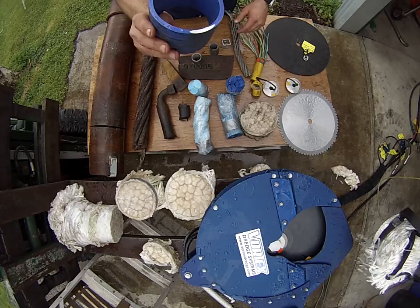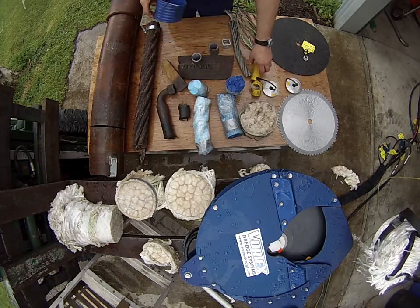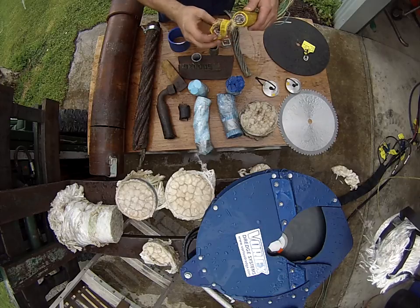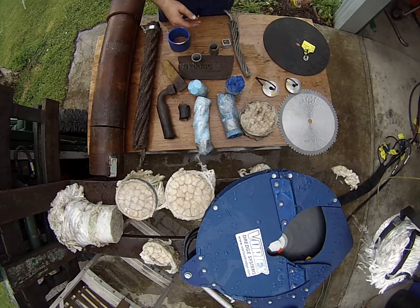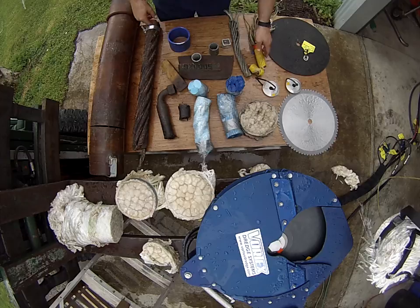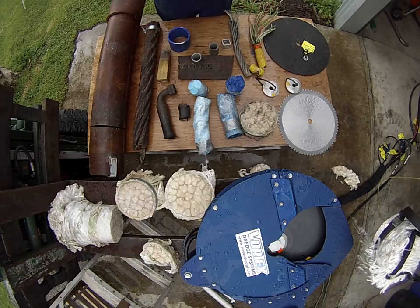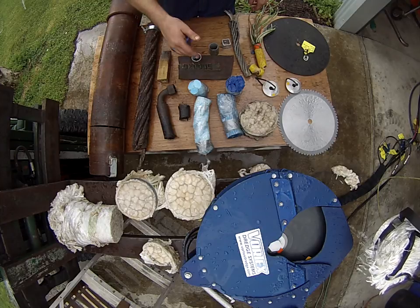4-inch dredge hose — again very simple, I used to cut that with the rope cutter. We've got Kevlar reinforced ROV umbilical — only a number of these blades will cut through that. Wood — you name it, we'll try to keep the tool as simple as possible. It's very light, it's very simple.